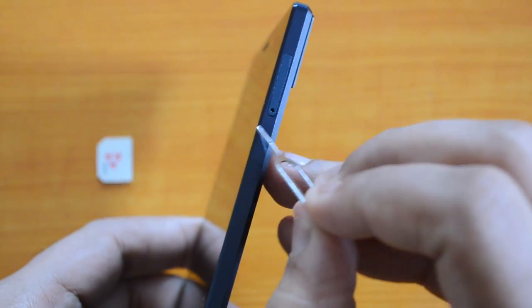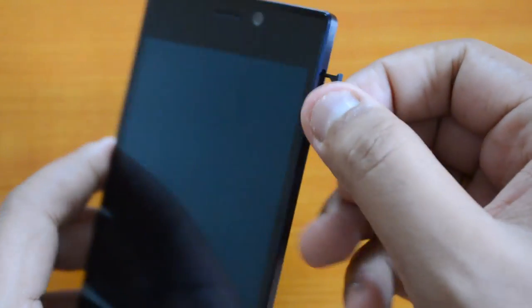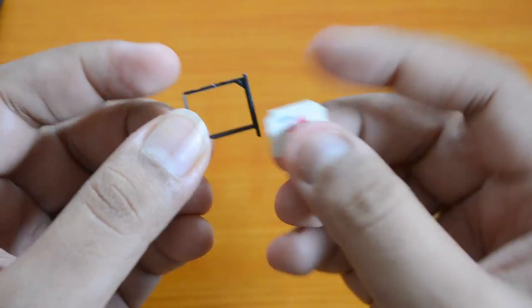This is how you remove the SIM tray — just push the pin in here. Pushing it removes the tray. Now we have the micro SIM card with us and you can see there is a slot available.